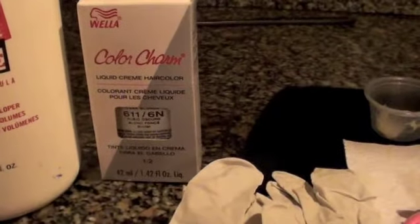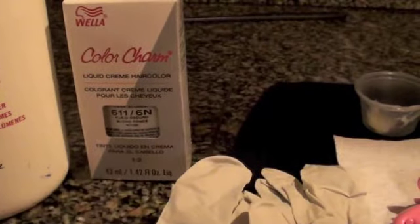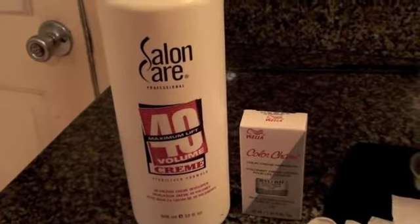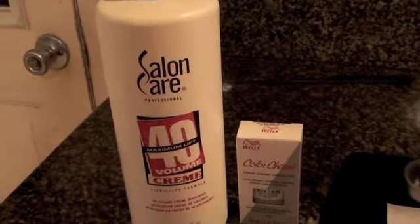I have 6/11, 6N, which is a neutral shade that covers gray really well, and I have a peroxide cream developer. It is 40 volume, but I am going to make 20 volume out of it.